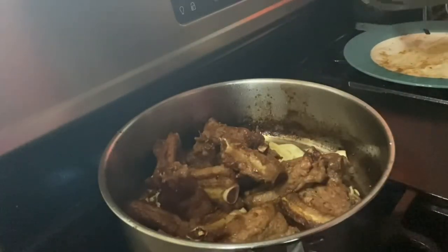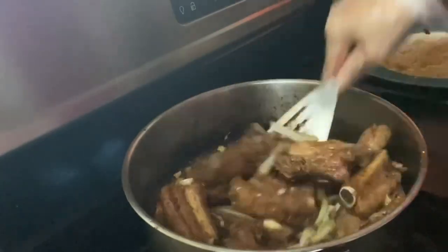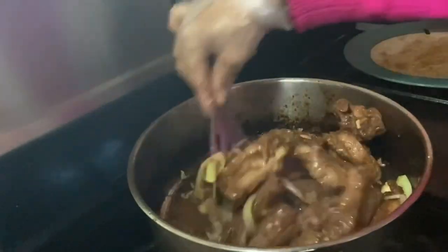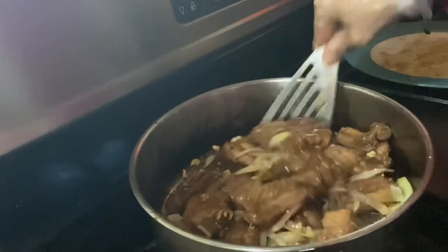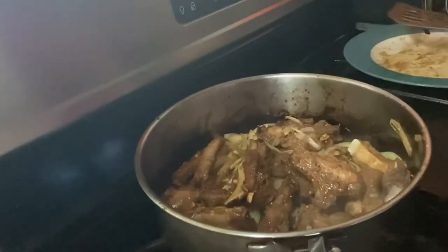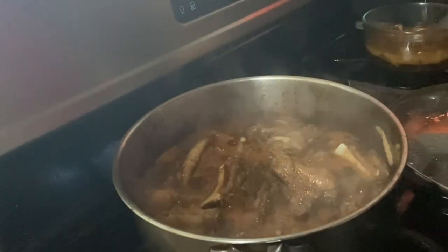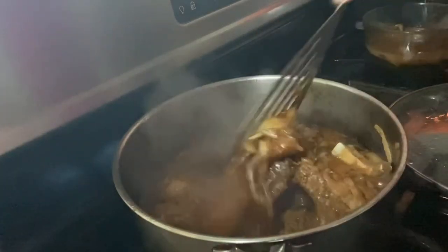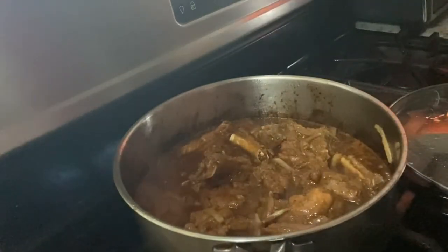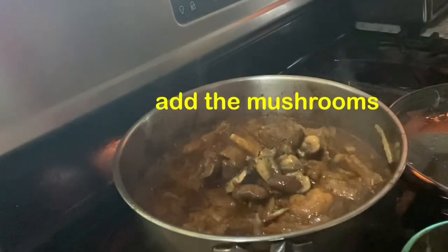Then ilagay na natin guys yung ribs at ihahalo na natin. I-mix lang natin siya sa ating mga onions at garlic. Yung sauce ganina guys, ilagay na rin natin. At ihahalo na rin natin guys ang ating mga mushrooms.